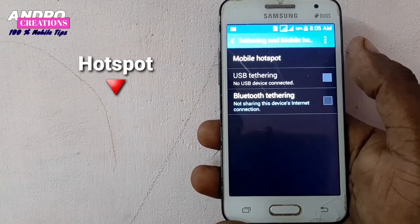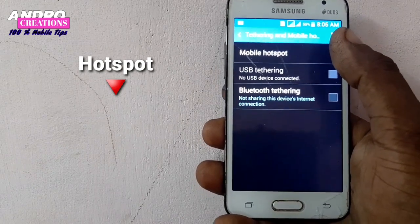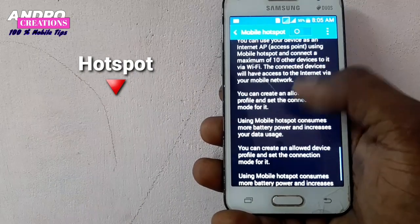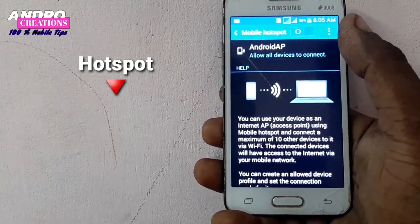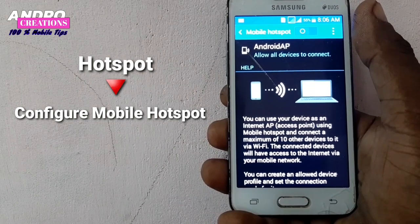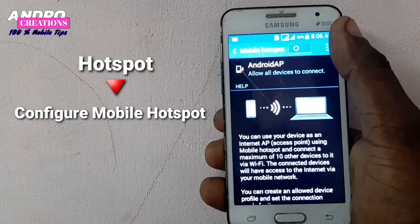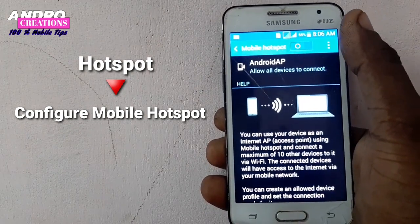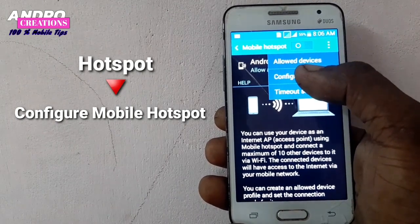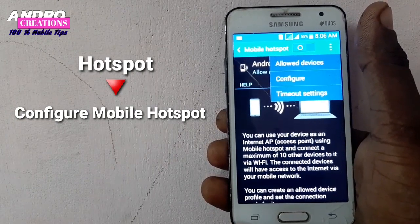Once you are in Mobile Hotspot, you will see the settings and available options. Click on the menu option, then click Configure to access the configuration settings.